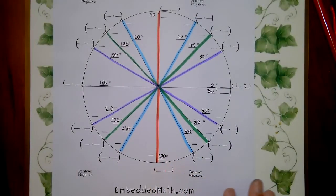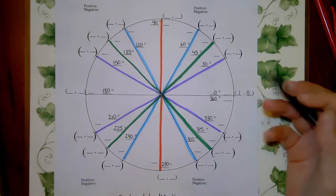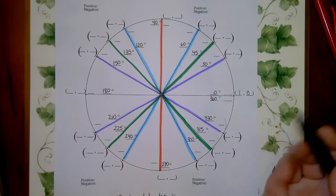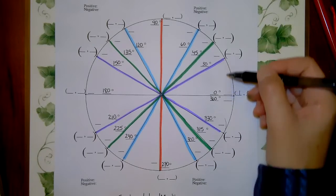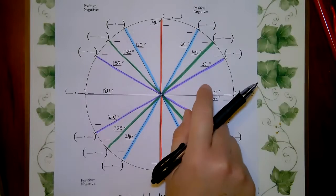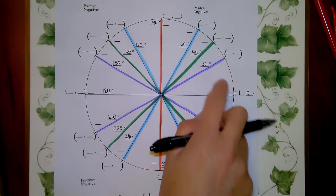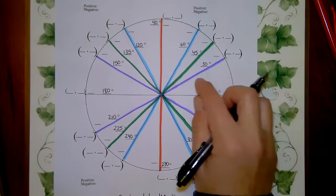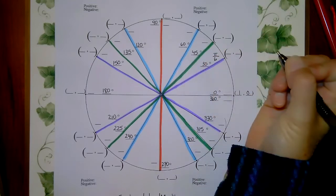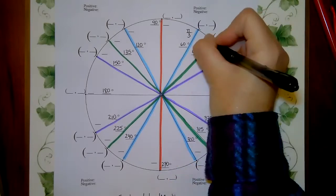Now let's talk about angles in radians. We have π/6, π/4, π/3, and then π/2. Sometimes people confuse π/6 and π/3 — think of it like a pizza: if you split the half-circle (π) into six pieces, each piece is 30 degrees, so that's π/6. Remember: three doesn't go with three and six doesn't go with six, so π/6 goes with 30 degrees, and π/3 goes with 60 degrees. π/4 goes with 45 degrees.